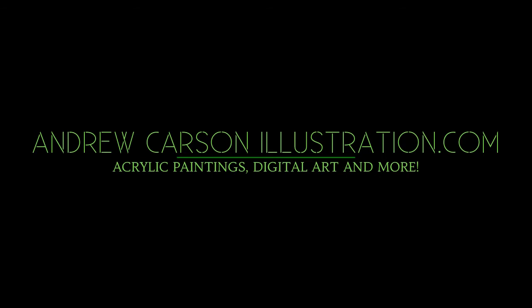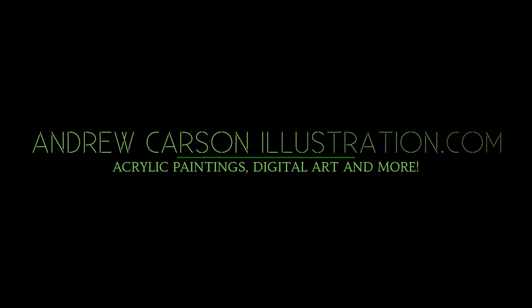Support me on Patreon for $5 a month and you'll get extended, exclusive, narrated content — and learn how to paint and draw for all these videos that you see here every week. Thanks so much for watching, and I'll see you guys all next week. Take care everybody.